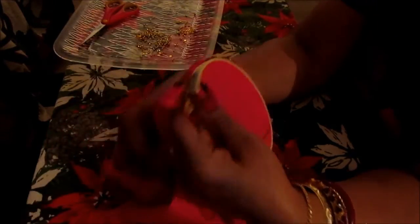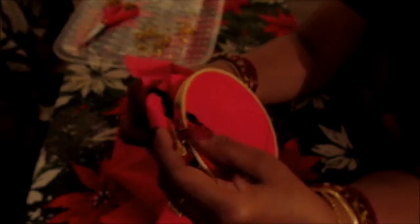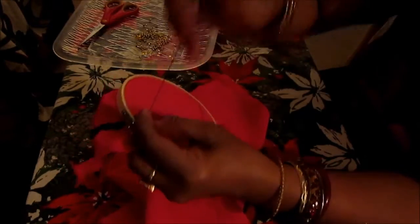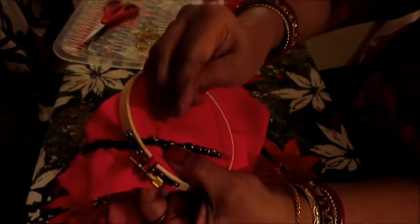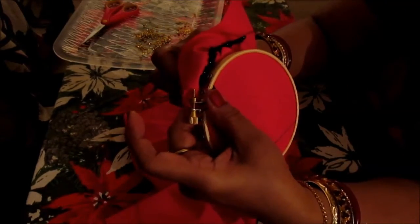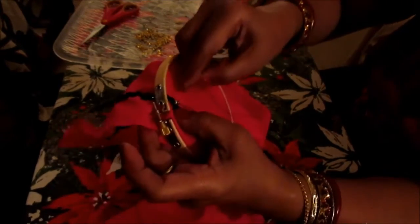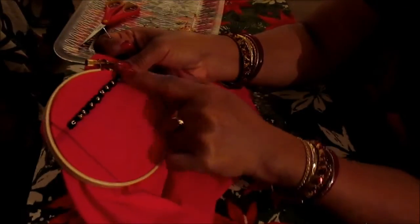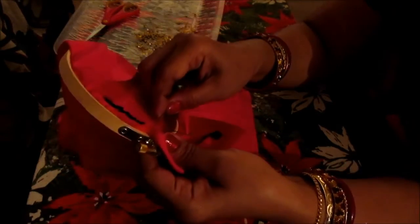So you can see we have beads on every chain stitch. Now for this last one, go through the middle, gather your bead through the center. Come to the left, from the bottom come through the beading hole, and then go to the right. This is how you bead on top of the chain stitch. Now here you can close it up.